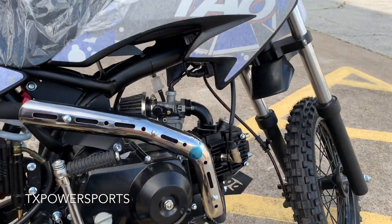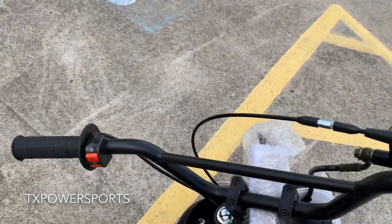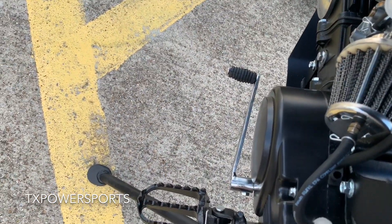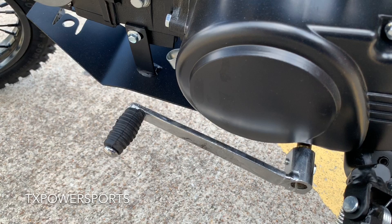There is no clutch. This is your rear brake, this is your front brake — no clutch on the left side. But there is a gear shifter on the left side. This is a semi-automatic four-speed.